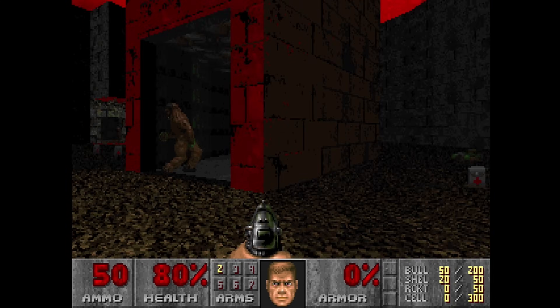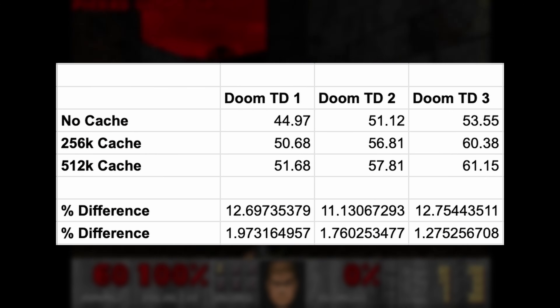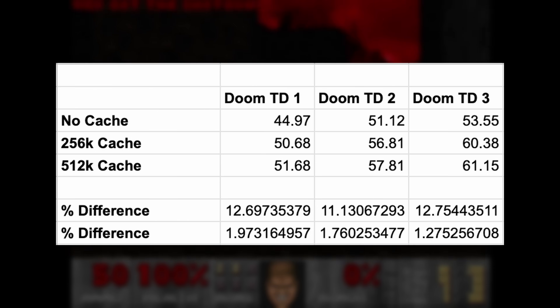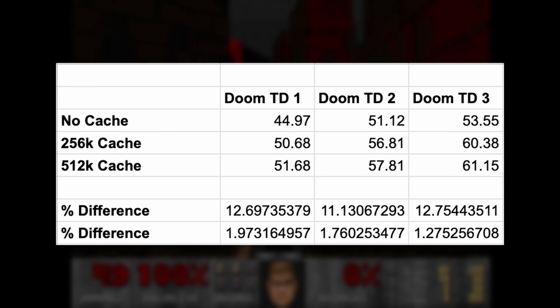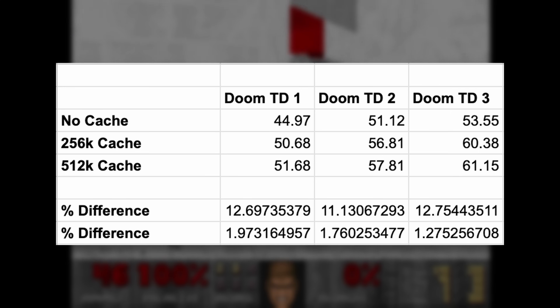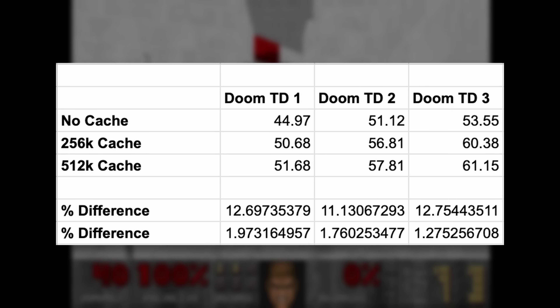Back to DOOM while we are still in DOS. Again, not really a noteworthy performance increase here. We've gone from 256k of external cache to 512k, and we've only got around a 2% increase in performance in frame rates running those three different time demos. So again, not really justified for the upgrade. We've gone from around 50 FPS to 51, 60 to 61 — really not worth the effort.